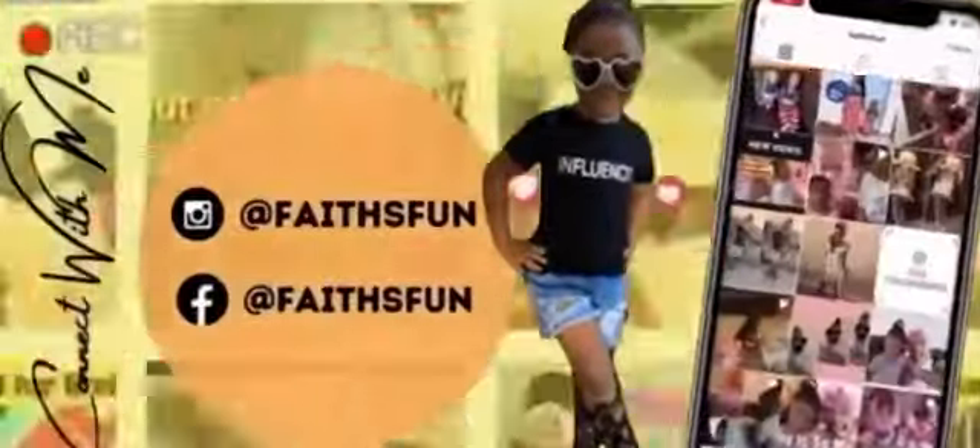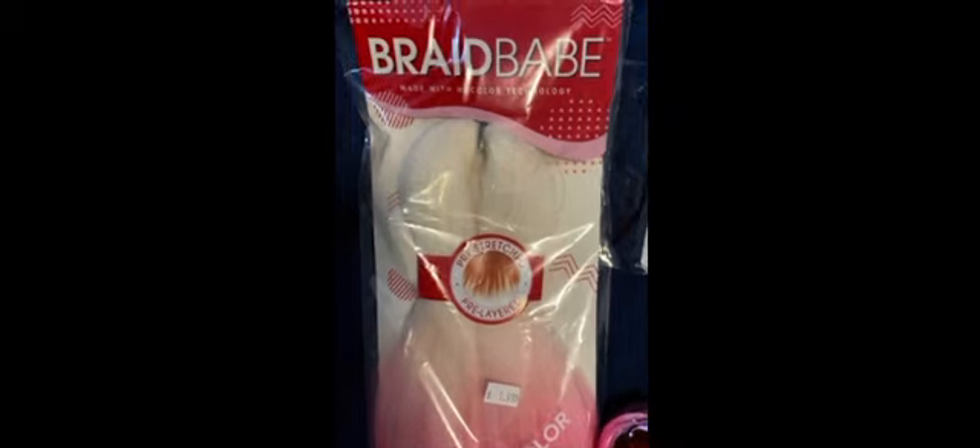Hey family, hey y'all, welcome back to another video. Please comment, like, and subscribe. You're gonna need some colorful hair — you can get that from the beauty supply store — some edge control, any brand you want. You can also use some jam. I was gonna put some beads but I wasn't too sure. You're also gonna need some scissors.